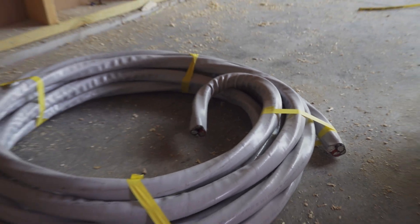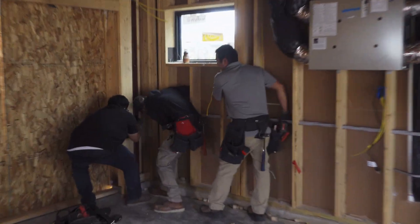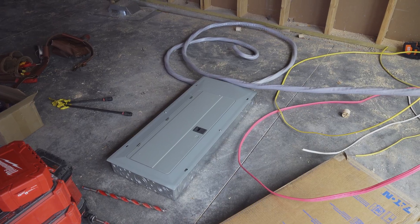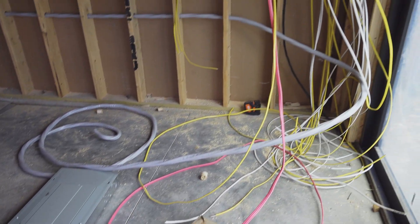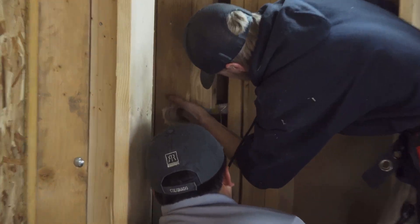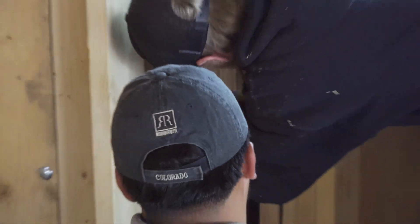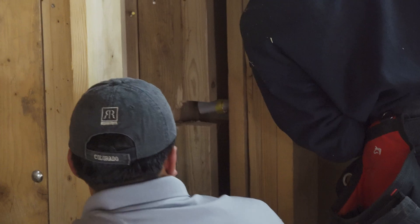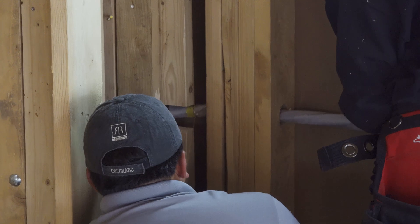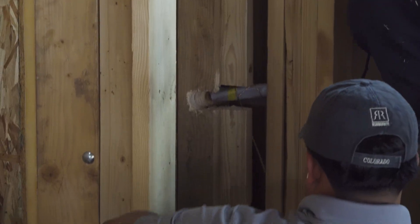One thing we hadn't considered when planning this ADU was that we were using such tight setbacks that we wouldn't be able to get the electrical panel on the side of the unit, because our fence — which is technically a little bit on our side — would prevent the three-foot clearance that we needed for the panel. So we ended up installing it inside, and then you can see the guys here pulling wire to the backside facing the alley on the west side of the unit, where the meter would be installed.